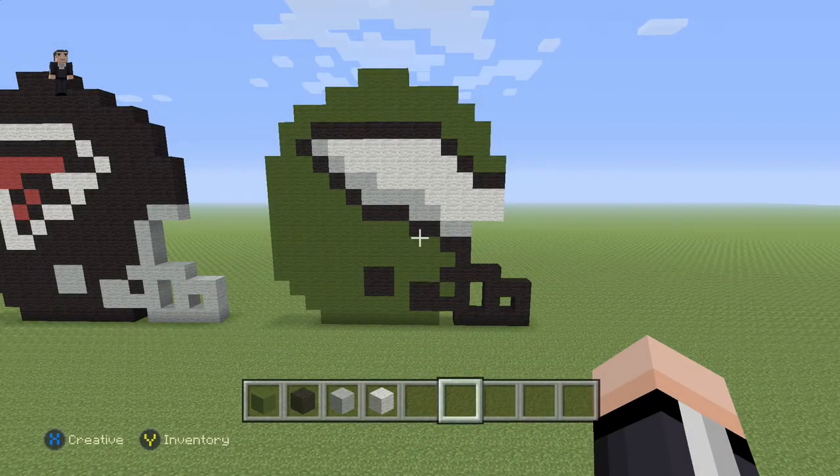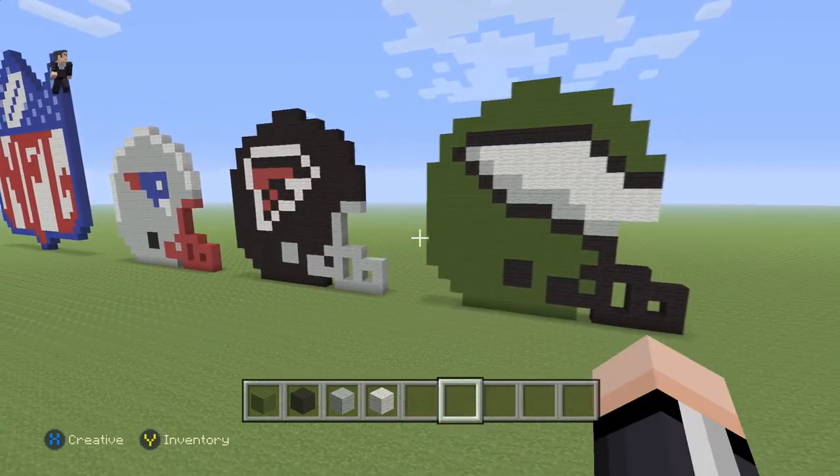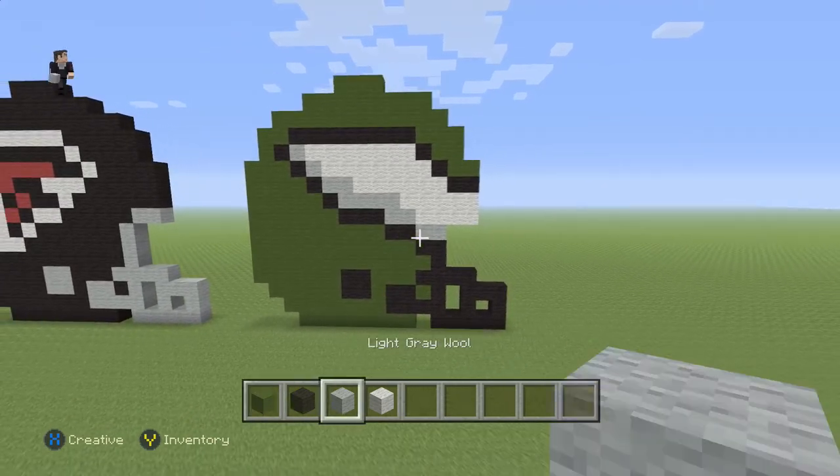Hey, how's it going? It's William from Rocket Zero and welcome to another pixel art tutorial. In this video we're continuing the NFL helmet trend with the Philadelphia Eagles. We're gonna be using some green wool, black, light gray wool, and some white wool.